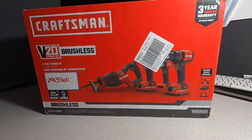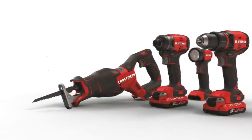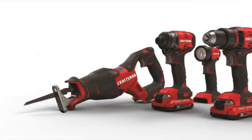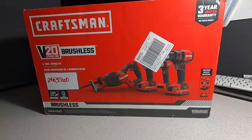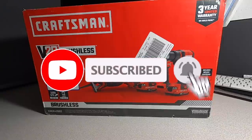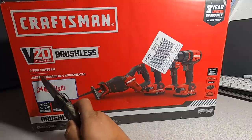Welcome back to another video. Today we have the Craftsman Brushless 20V Max 4-tool combo kit, item number 2463-5056. This was on clearance for $74 — if you can find it near you, your mileage may vary. Don't forget to help out the channel by subscribing, hitting the like and the bell icon so we can buy more tools and make more review videos.